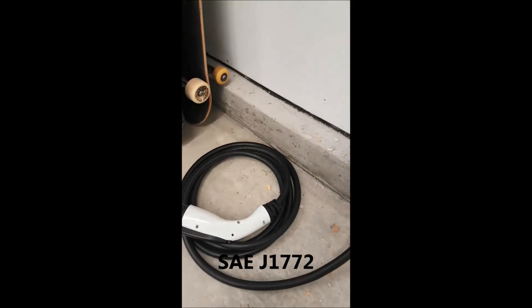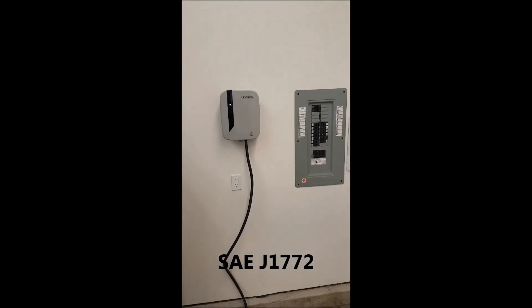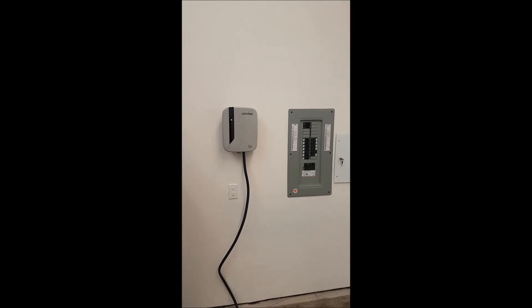And I think that's about it — successful installation. Looks great. Thanks, Jay. Good work.